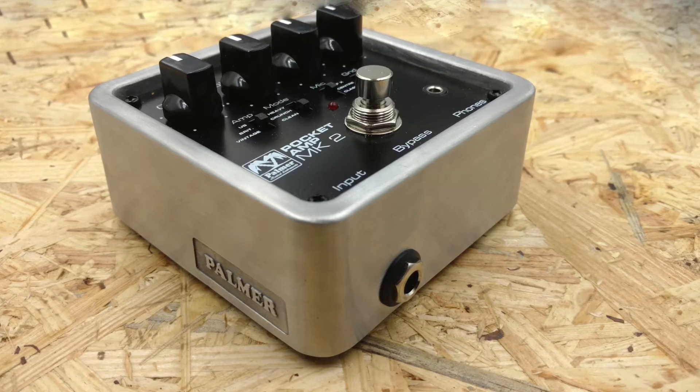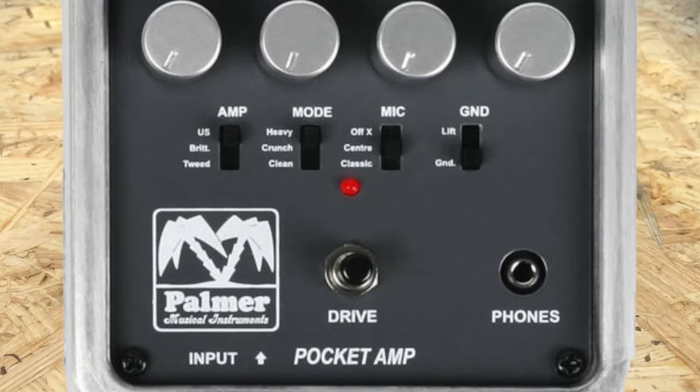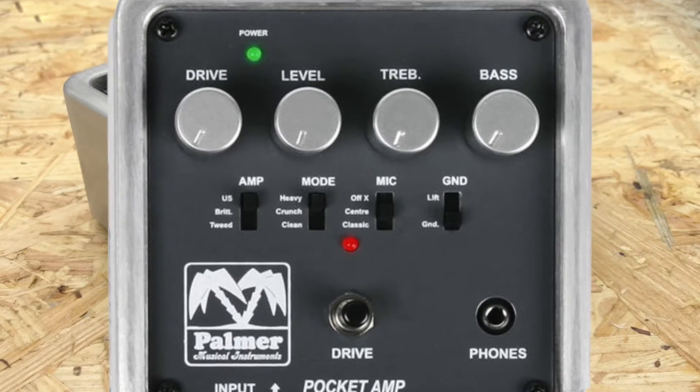If you want to buy one, don't get it confused with the Mark I, which has a dark grey faceplate as opposed to the Mark II's black one. The Mark I is still sold for around 70 euros.